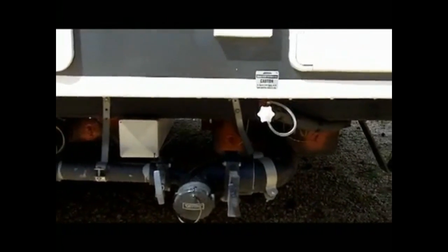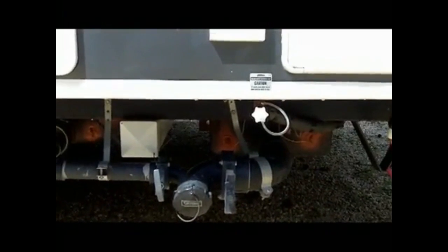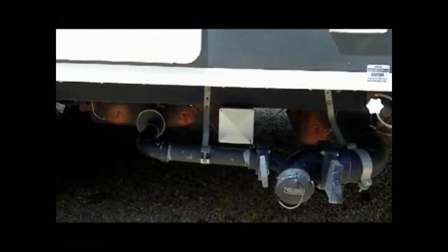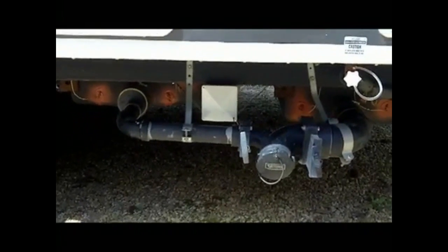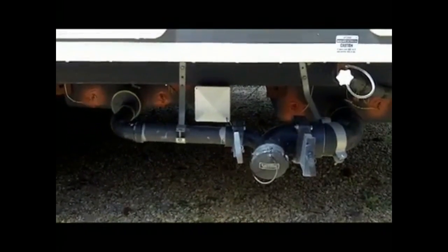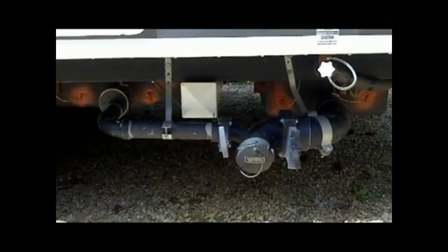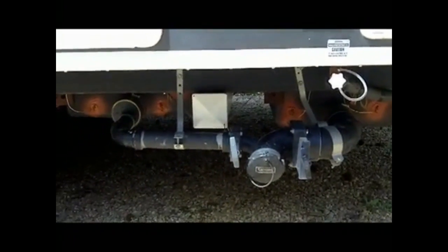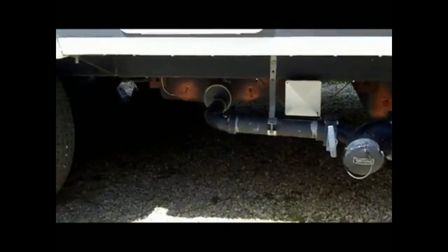Dropping down here, that little white thing you see at the edge is where my Tornado black tank rinser connects. I can hook a water line right there and it rinses out the black tank for me. The square white thing you see there is where we store our sewer hose — it's a regular plastic fence post and cap from Lowe's. I cut it to size, the sewer hose fits right in, and since it's plastic it'll never rust. There's a little drain hole in the bottom so any liquid drains out.